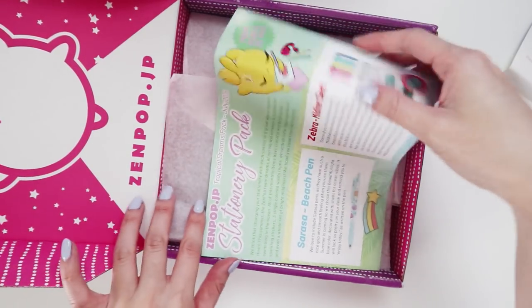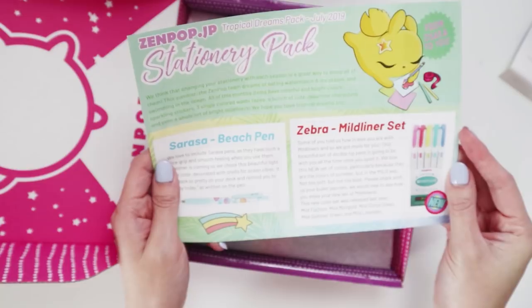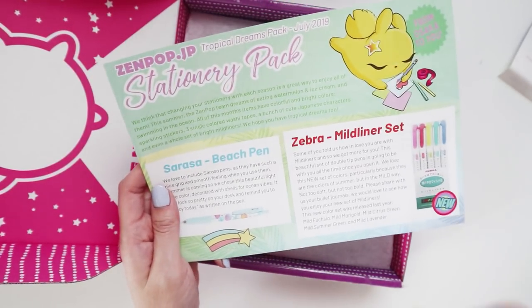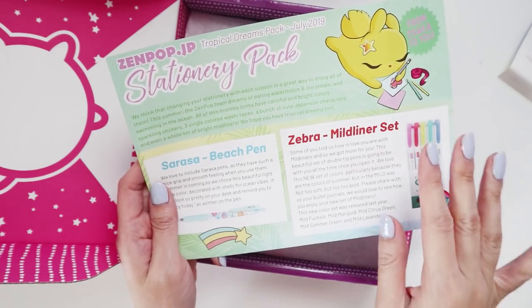It's one I remember seeing online — it said Tropical Dreams, and there were mild liners, and I was like, oh my gosh, I can't wait for this month to come. So this is the July box, and let's just get right into it.